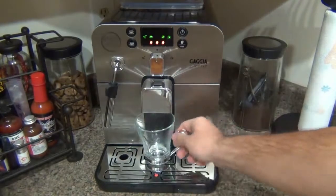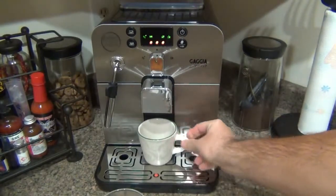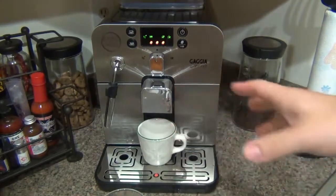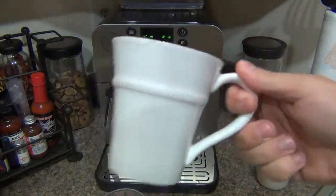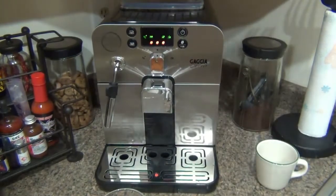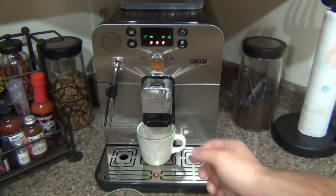On the front where the coffee dispenses, there's an adjustment — pull on both sides and this will raise or lower the spout. So if you have a smaller cup for a shot of espresso, you can lower it to prevent splashing. I've had it up the entire time to accommodate larger cups, and believe it or not, it will fit a fairly large mug. So when I want to make a lungo or a latte, I'll use a bigger mug and it fits perfectly. You can also pull it all the way down for a small espresso shot glass.